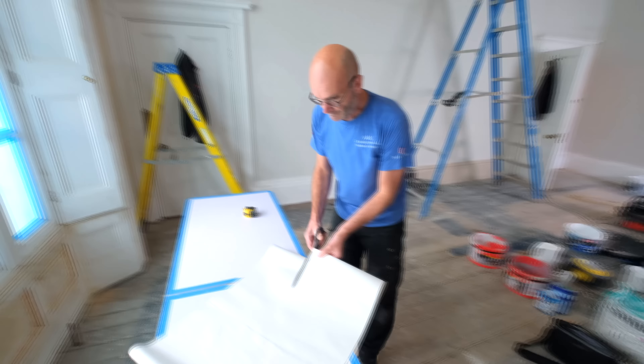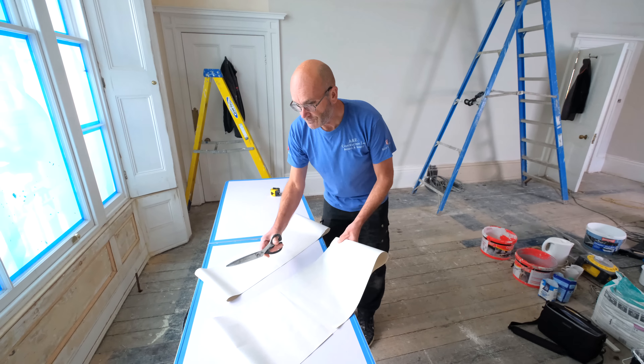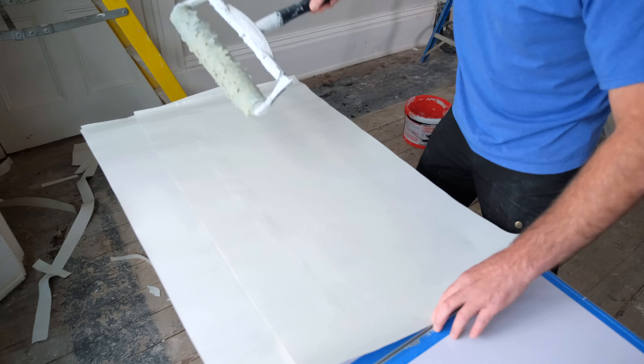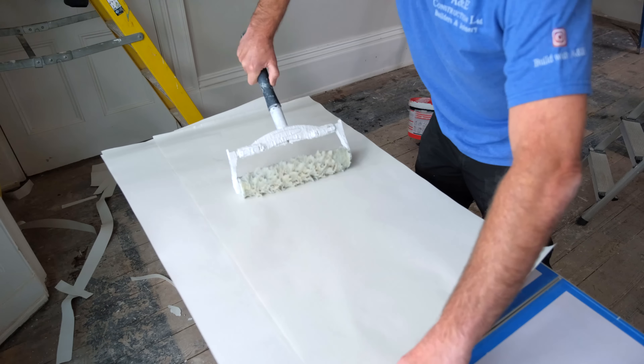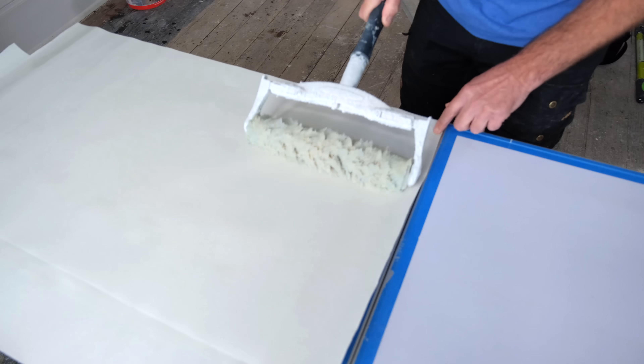Cut along that line — like that. That is how you trim your paper, easy as that. Be vigilant and every now and again get the sponge and water and wipe the paste table edges. But if you're doing it like this, you shouldn't get too much paste dragging over the edges — you shouldn't get any.